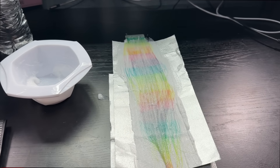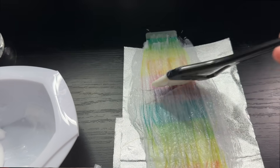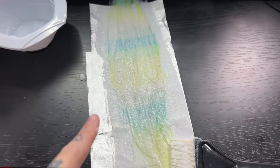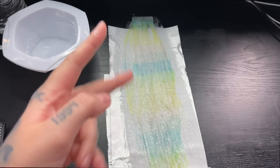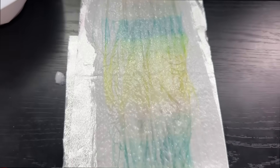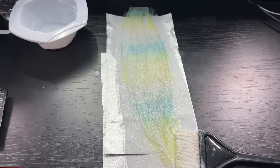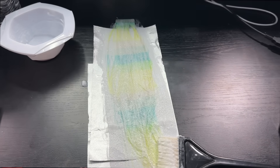It's already looking more pastel than it did just a few seconds ago. The orange is already gone! You guys, it's been literally less than a minute since I put this on the hair and most of the colors are gone — we see blue and yellow but everything else has disappeared. It's been two minutes and 19 seconds and this is what it did. I'll let this process for 30 minutes at room temperature and see if it can kick the yellow and blue out, which are the most stubborn colors.